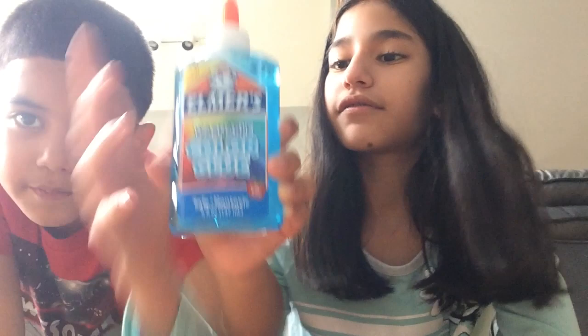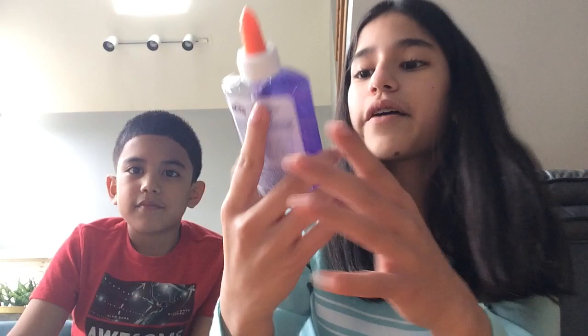Welcome back to another video! Today we're going to make slime. We have this gold and glittery glue, a color-change blue glue that's clear, and then we have the same thing in purple — it's clear too.